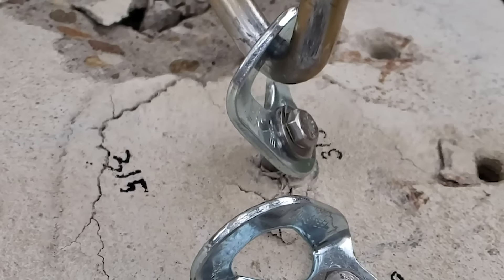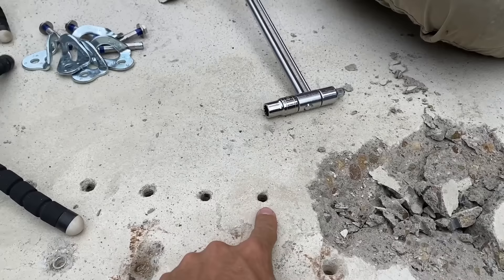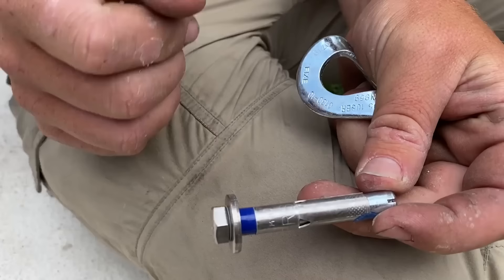What happens when you under-torque or over-torque a bolt when you install it for climbing? We've pre-drilled these holes — they are clean. And this is what's commonly known as a Powers 5-piece bolt.